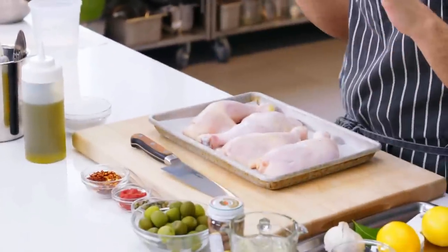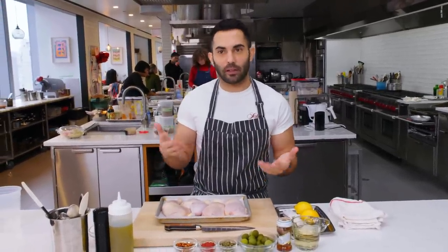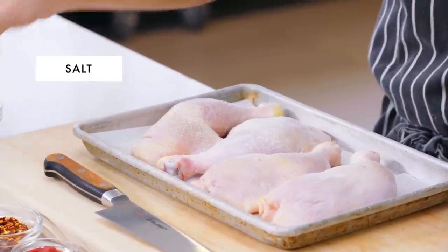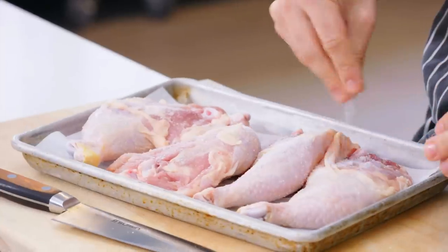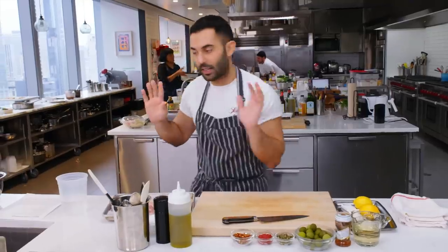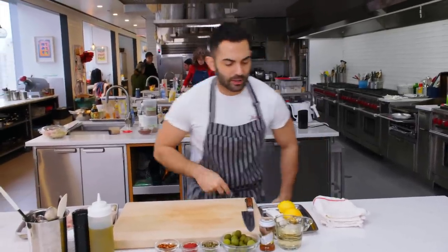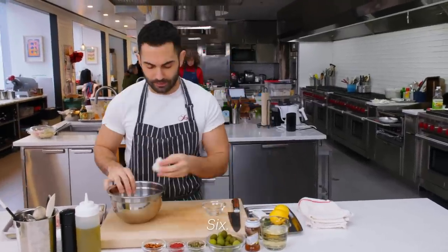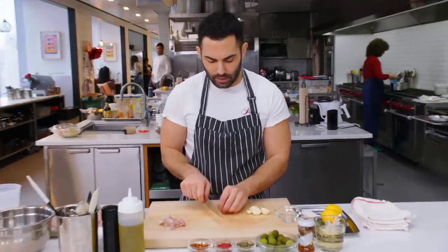First up, I have four whole chicken legs — that's the drumstick and the thigh attached. You could use parts, which will probably cut the time a little bit, not by half, but by a few minutes. I'm just going to season this with some salt. We'll set that aside, I'm going to wash my hands and prep some of the ingredients. I'm going to peel six cloves of garlic and thinly slice all of it.